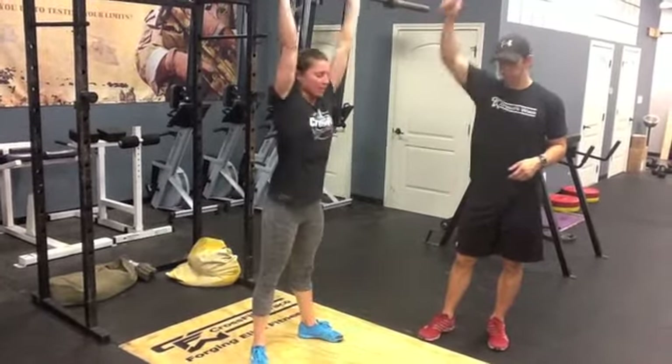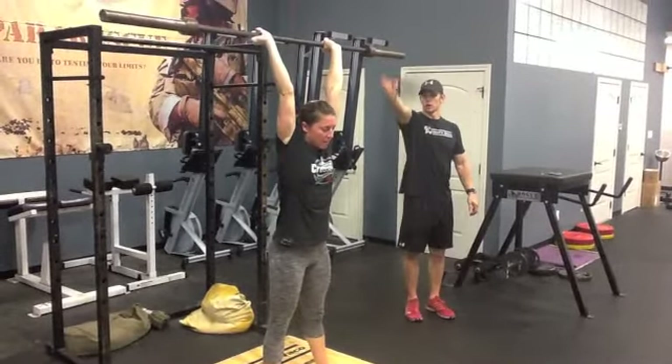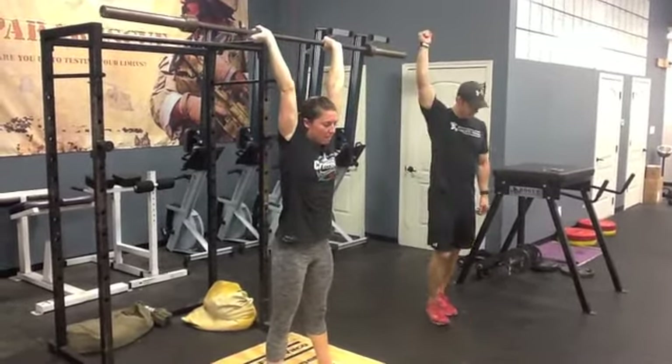As you come up out of that squat, big dip, push press — bar and knees finish down. Get the bar all the way back to the midline, finish with the head through. Let's see those ears.